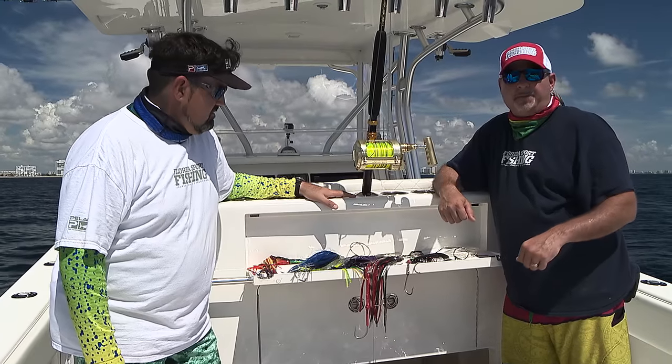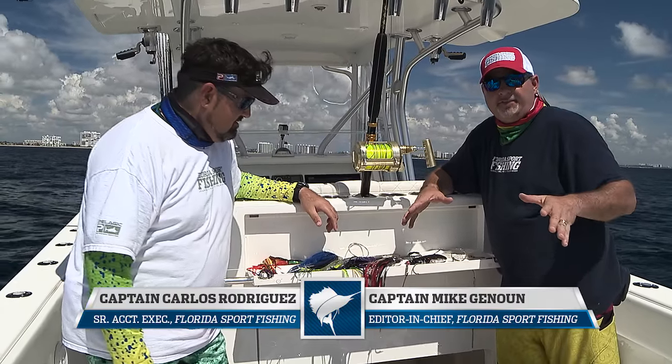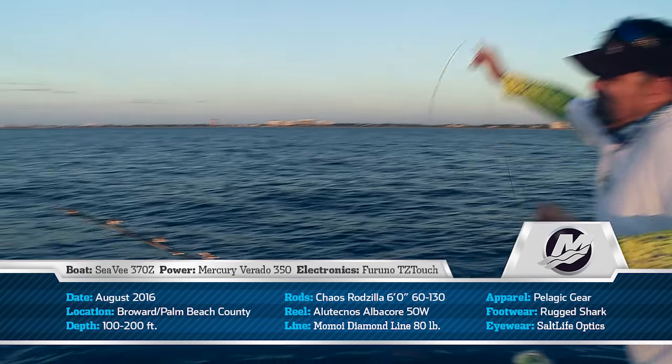Hey guys, welcome to this episode's Rigging Station. Captain Carlos and myself — we're aboard our CV370Z out doing some high-speed Wahoo fishing. We wanted to take a break from the action and talk to you in detail about the tackle that we're fishing and what works for us.